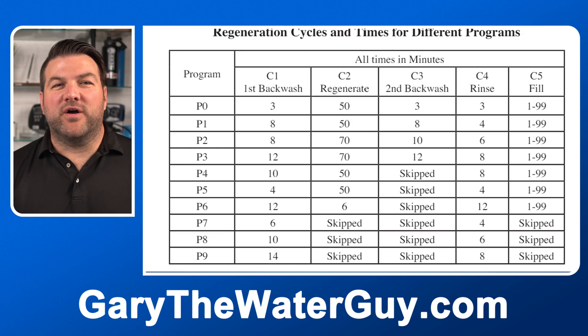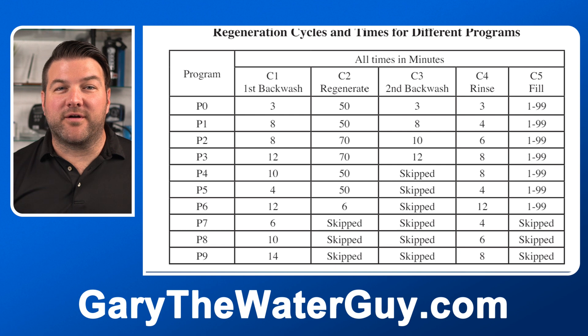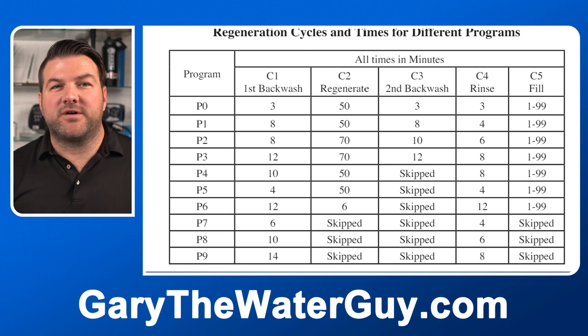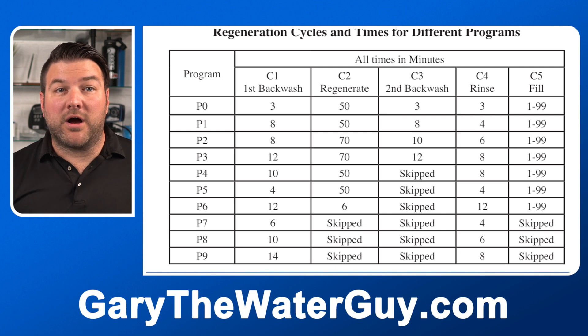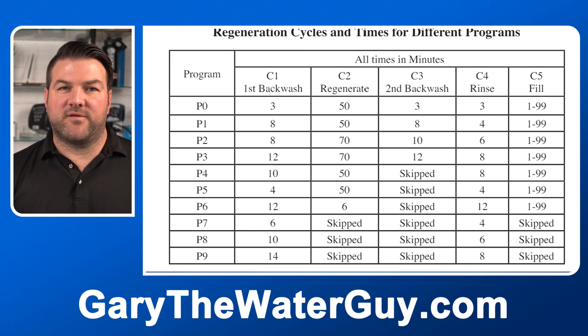For any type of backwashable filter — really any application other than a water softener or tannin filter — with this valve, you would use P7 to P9 for your cycle times. These are just backwash and rinse cycles. P7 uses the least amount of water, while P9 does the most thorough backwash and rinse, but ultimately uses the most amount of water.